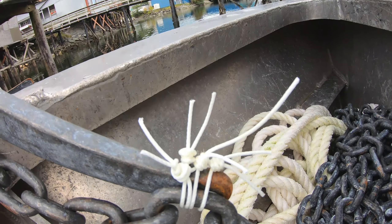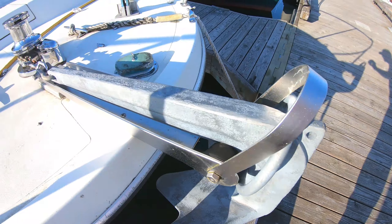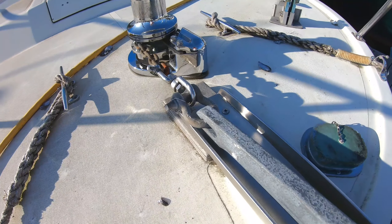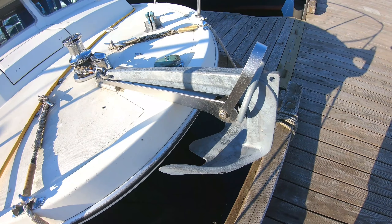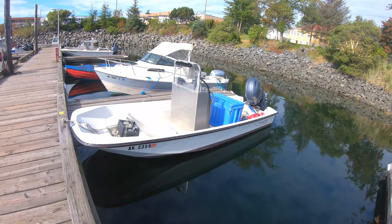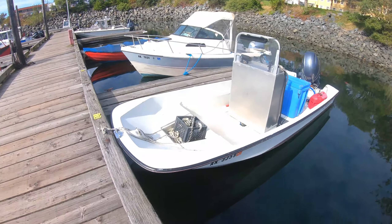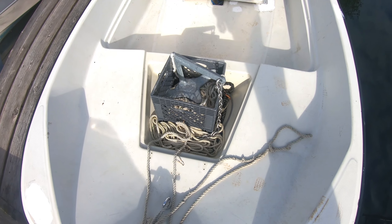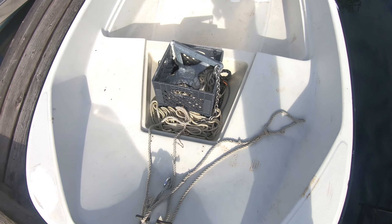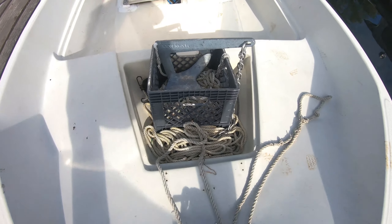One thing I've been noticing is that on most of these claw anchors they're not actually securing the safety chain all the way to the front, so if this thing gets stuck it's going to stay stuck — not very smart. This is a small Boston Whaler and you can see his anchor type is actually a Bruce, also called a claw — he just has it rigged up front.